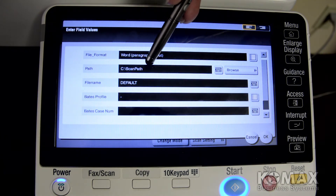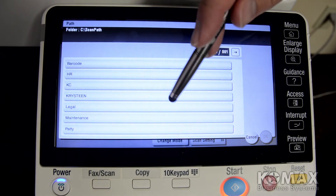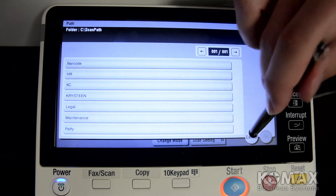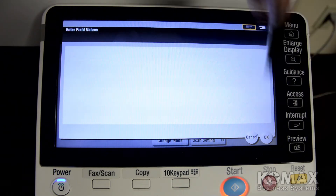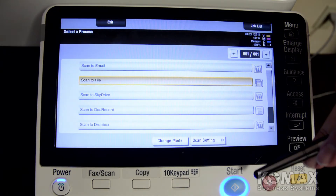We already have it set to go to a location, but you can browse if you need to. There are many subfolders depending upon your setup, but we're just going to choose the default. You can name it if you want, and then once you tap that in and hit OK, your start button will go blue and you're ready to scan.